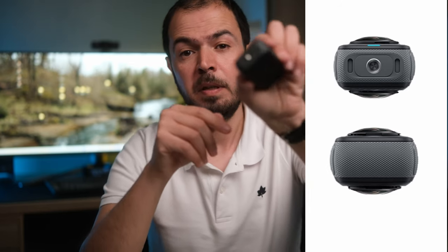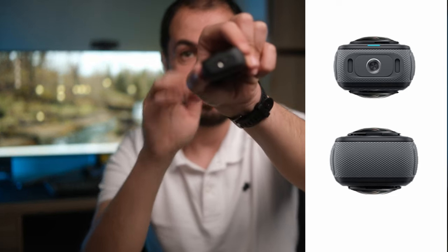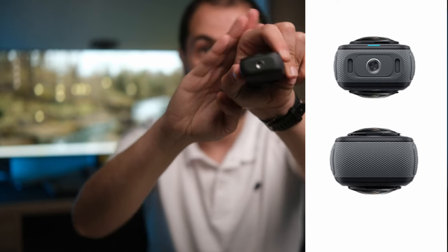The Insta360 X4 will have a quick release system, which we can see clearly on the leaked images. On the X3 we don't have that at all, so the quick release on the X4 is something very interesting. According to the latest leaks and rumors, the X4 will have an image resolution of 72 megapixels.